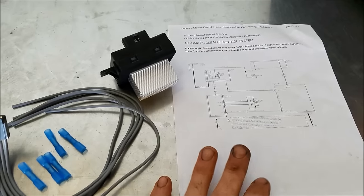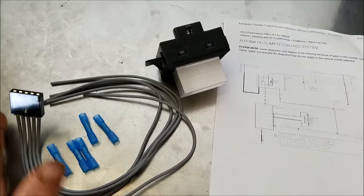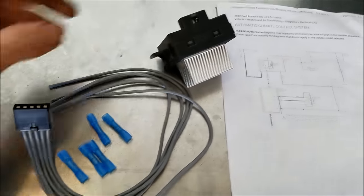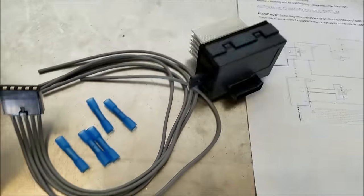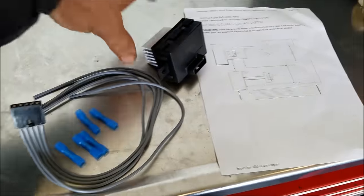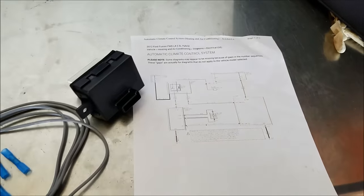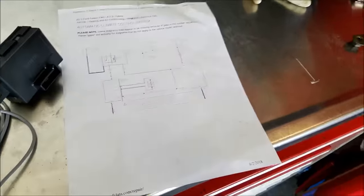Now I've already done my diagnosing here, but I'm going to run you through it real quick. The most common problems with these are the pigtail that goes to the blower resistor — it gets melted in there. I've already got my new parts here; I'll put a link below for the pigtail and the resistor. The second most common reason these fans don't work is the blower itself goes bad. So let's run through some diagnostics. I've got my wiring diagram.